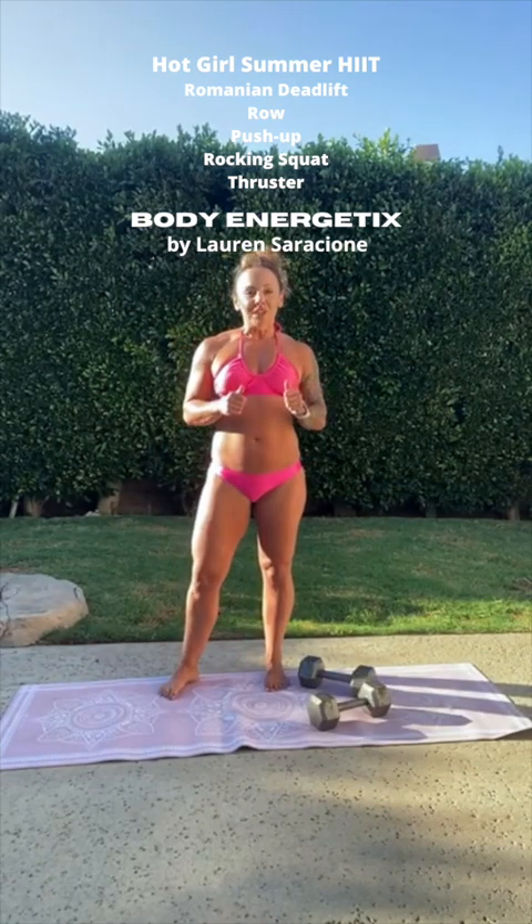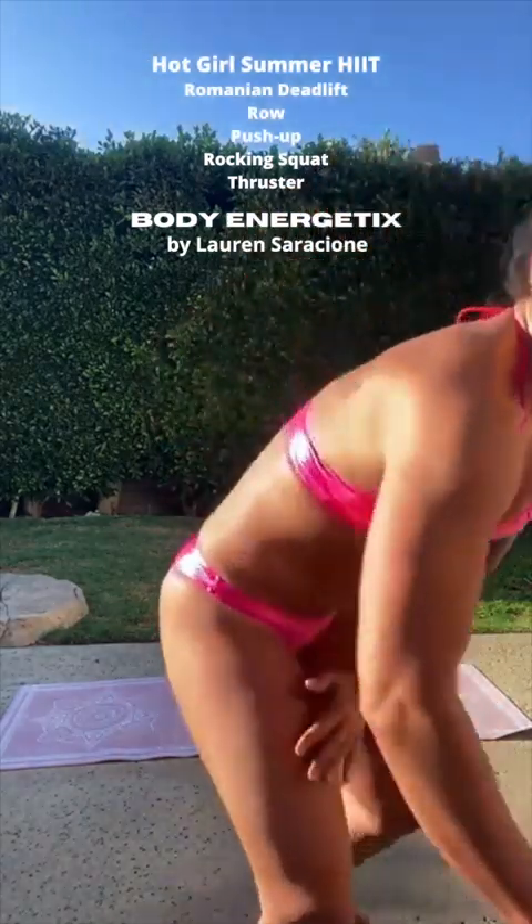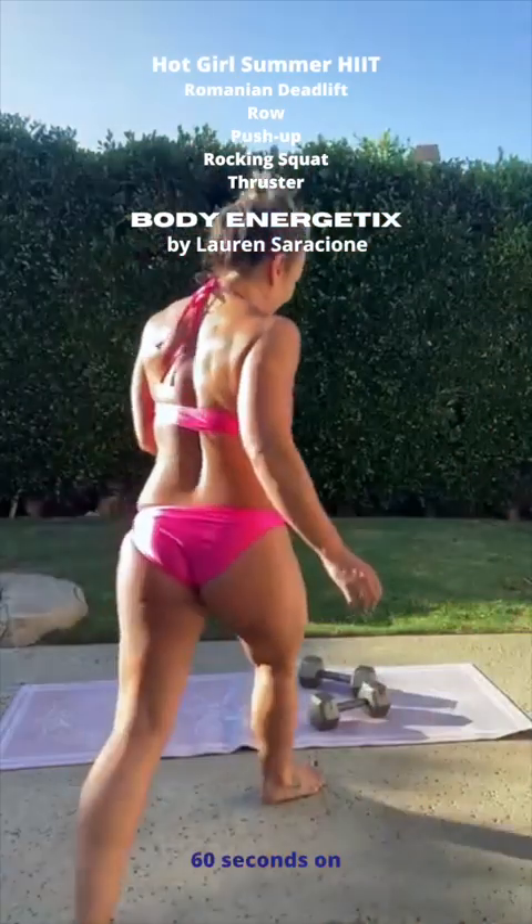One minute of work, 30 seconds of rest, 20-pound dumbbells. We're doing it.